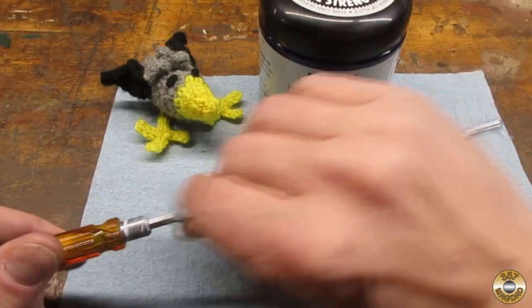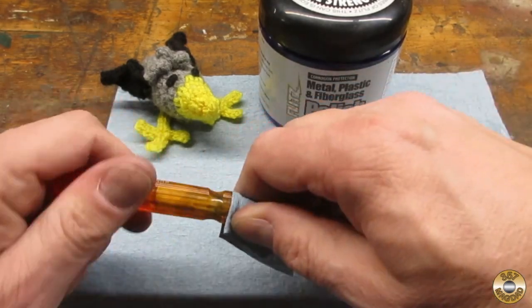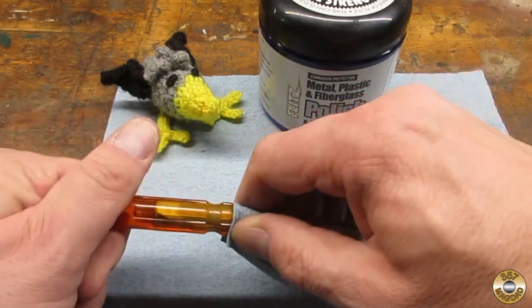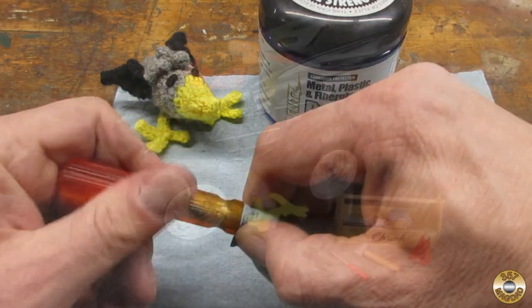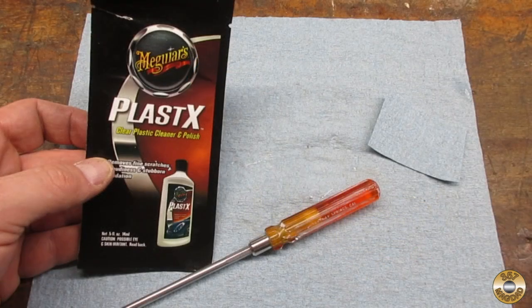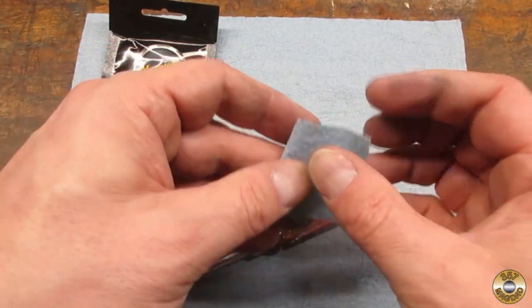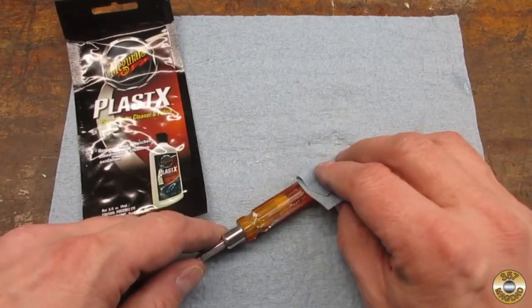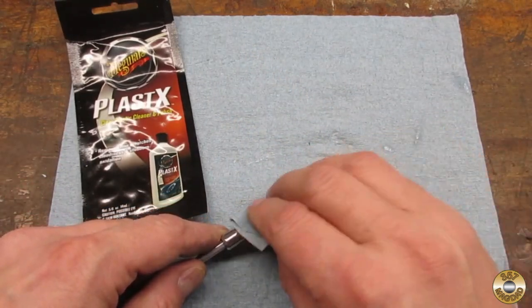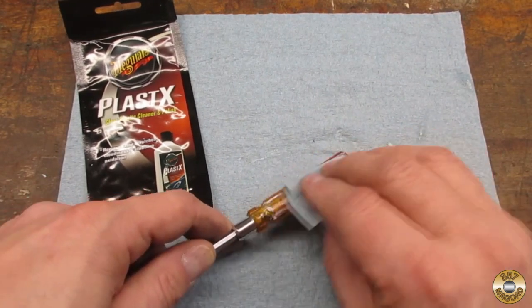Chuck and I polished the metal with Flitz. I waited until Chuck was busy changing the oil on his 4x4 to work on the plastic handle, since Chuck gets upset if he catches me using another brand of polish. This handle was in such good shape, I just washed it with soap and water and polished it with Plastics.